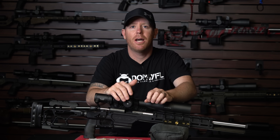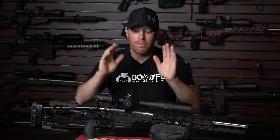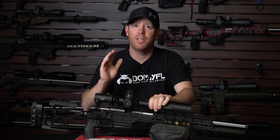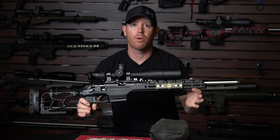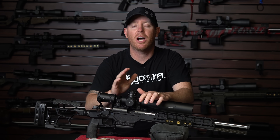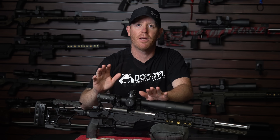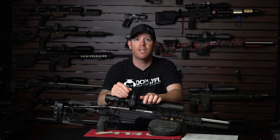Welcome back to the Pursuit of Accuracy. I'm Josh and this is going to be part two of the Bergara B14R Heavy. If you haven't seen part one you definitely need to do that. What we did was we took the factory Bergara B14R Heavy barreled action and went out and shot that with basically all the odd and end ammo I had laying around, just to give this a baseline in its factory stock configuration.